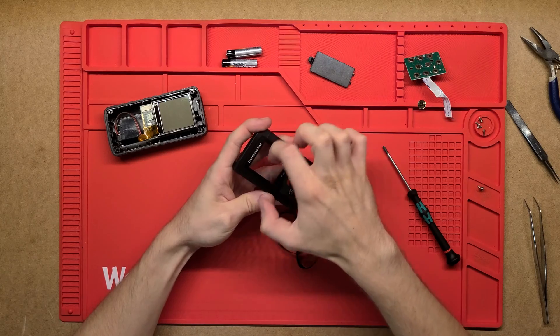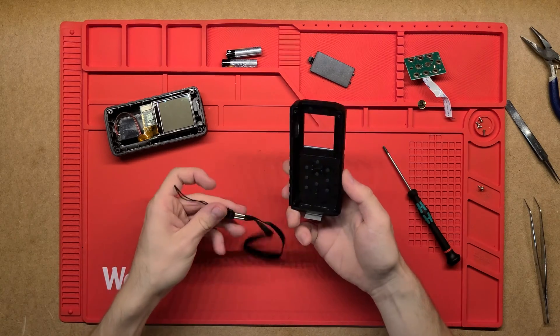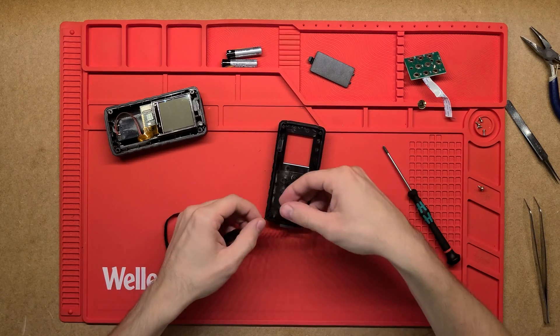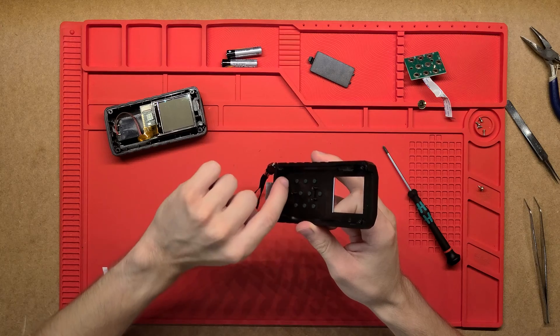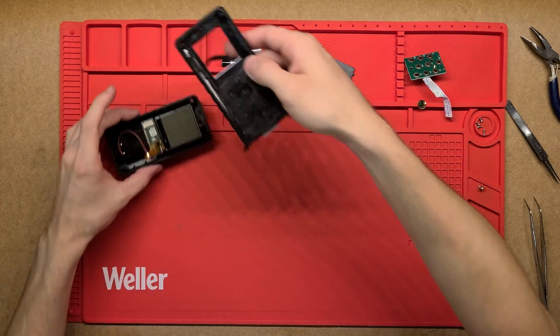Just a little protective plastic there to protect the screen, and that just came out - it's just a little loop. I think that just sat around this actual screw hole, which makes sense as that's a strong point of the whole thing, and it just kind of sits there on the case.